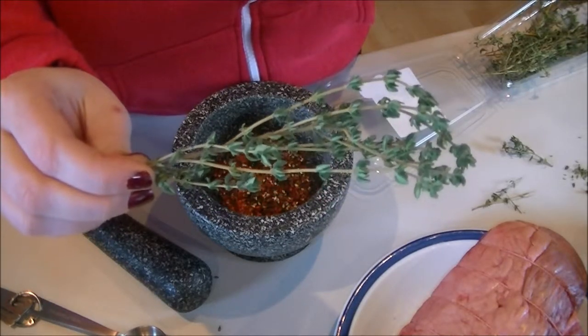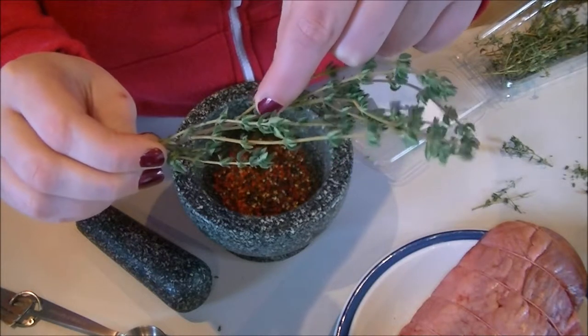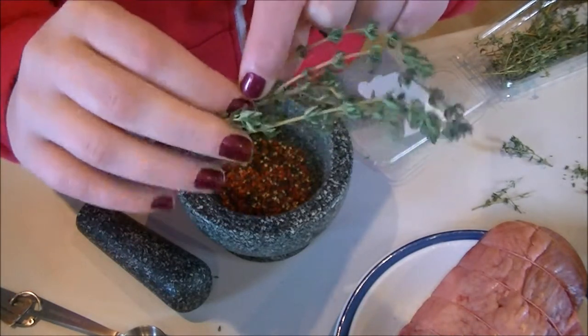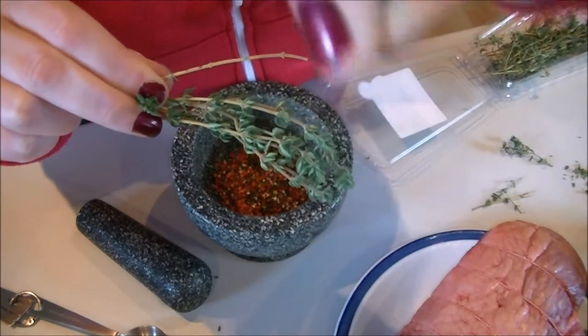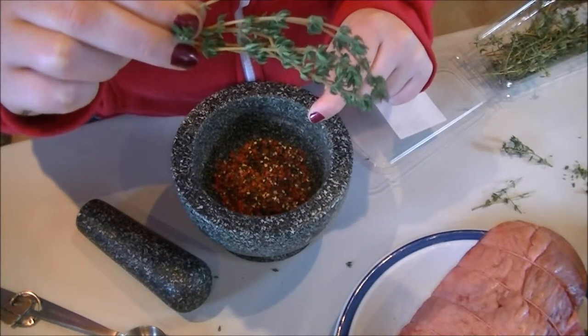I'm also adding fresh thyme. You just want to take the leaves off the stems — you pull your finger firmly down the branch to pull the leaves off, just like that. You need about a tablespoon of those as well.